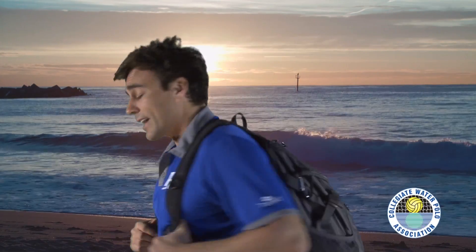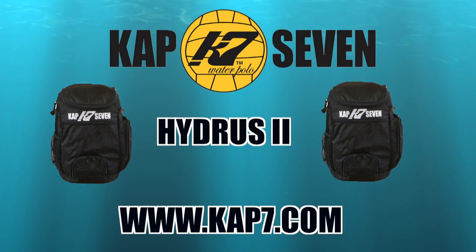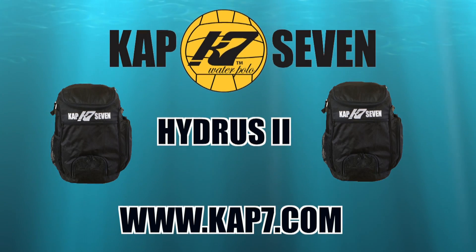Hey, check out my new backpack. Hydrus 2, you can get it exclusively at cap7.com. Cap 7, built by water polo players for water polo players.